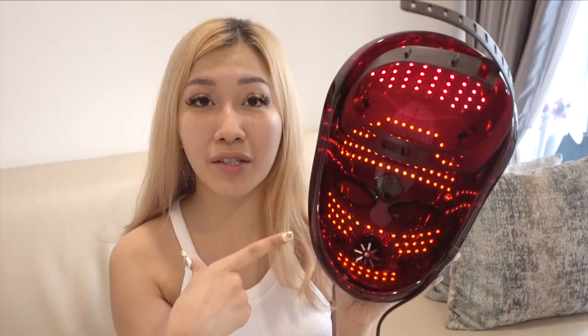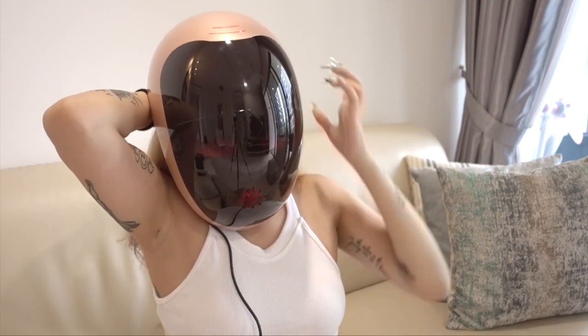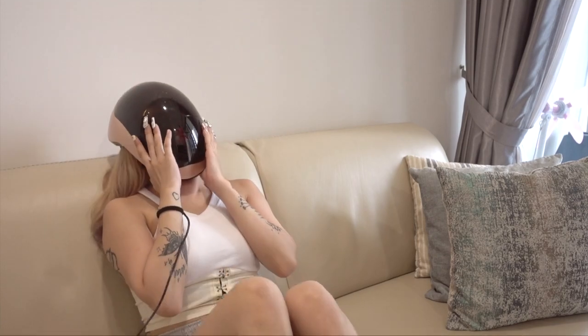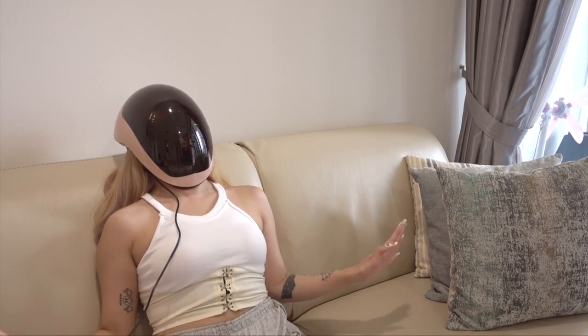Now we're going to pop on the mask. What you want to do is turn it on here. Once you turn it on, press start. Once the buttons stop lighting up, it counts down from four to one and then your session ends. Now that it's on, the LED mask looks like this — all you have to do is plop it on your face. Usually I just chill, close my eyes, and do some meditation.